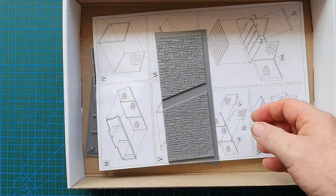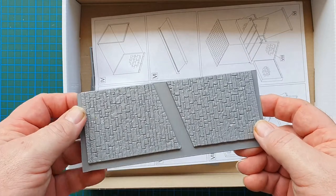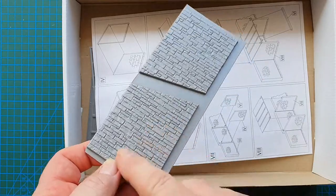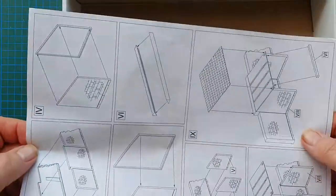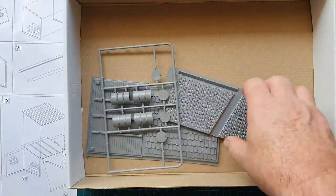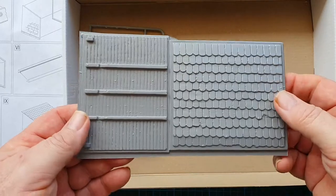Next up is one of the walls of the workshop, again vacuum formed with really nice brick texture. We'll have a look at the instructions in a second. Here's the other wall of the workshop and the roof of the workshop.